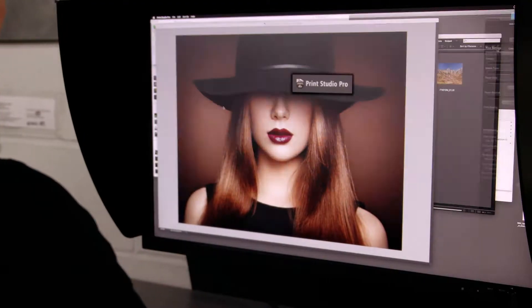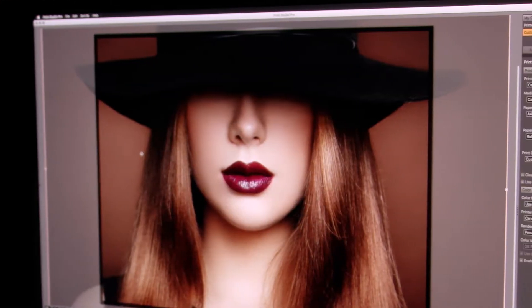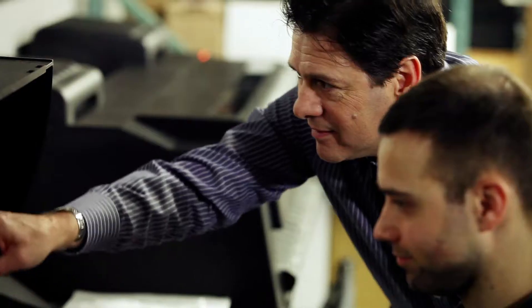We are extremely happy with the new Print Studio Pro software. It is very intuitive, easy to use, and it has sped up our productivity and workflow here in the lab.